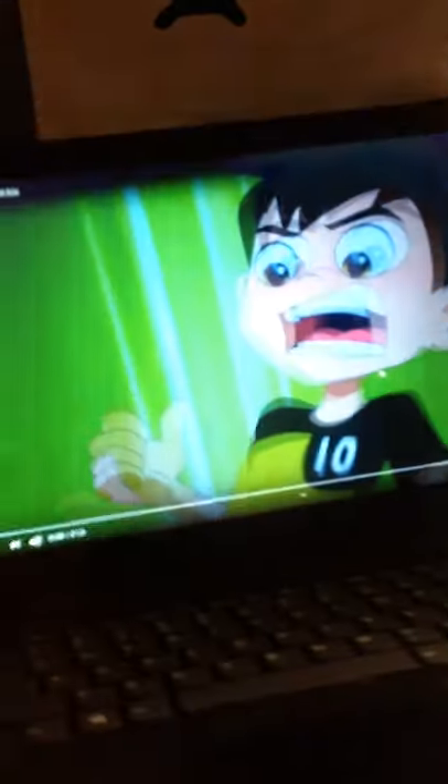Hey guys, today I'm going to review an Omni-Kicks Cannonball transformation. I'll get right to the video.